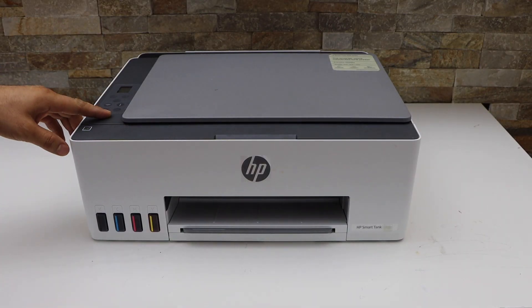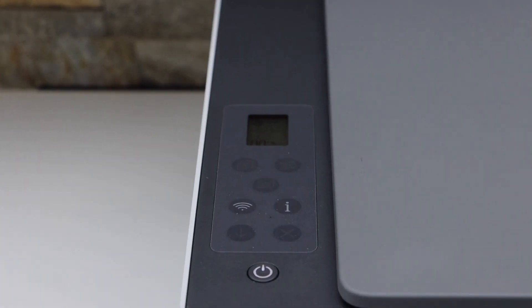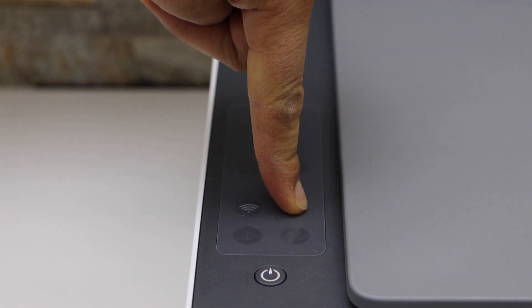First, switch on the printer by pressing the power button. To enter the printer into setup mode, press and hold the information button once so that all the lights come up.